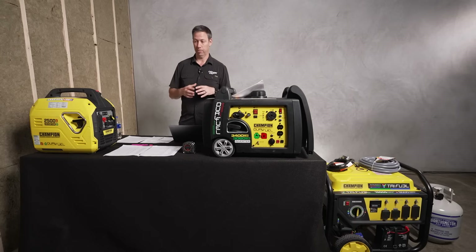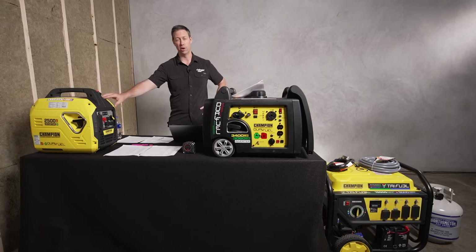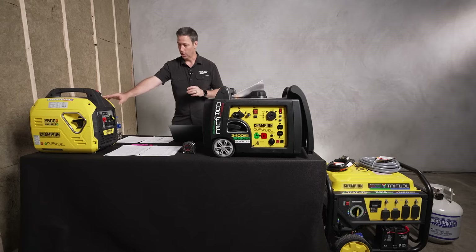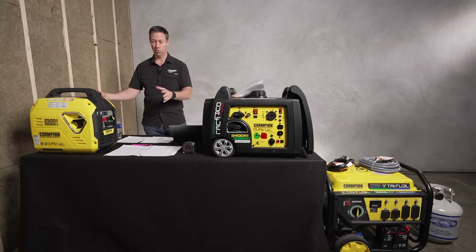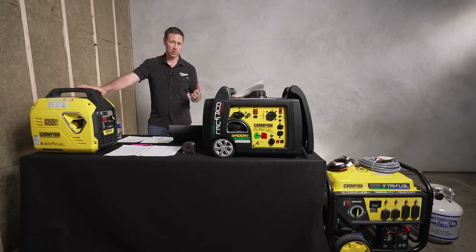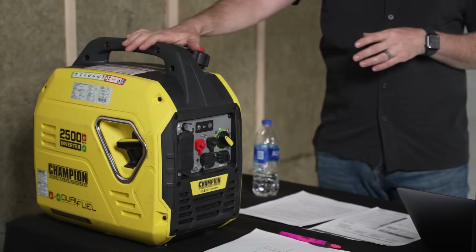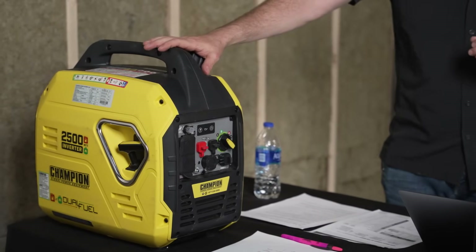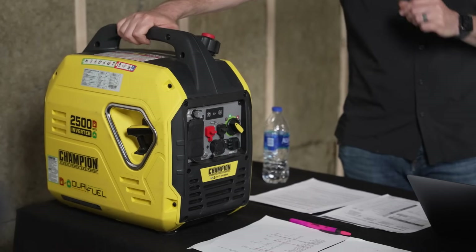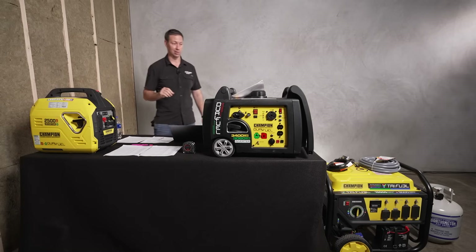There are three different sizes of generators represented by these three here. I would call the first one a recreational model — actually a luggage-size generator. These are mostly 2,000 watts or so; this one is on the higher side at 2,500 watts. These are pretty portable, usually around 50-ish pounds, although this one is particularly nice at a dry weight of 39 pounds.